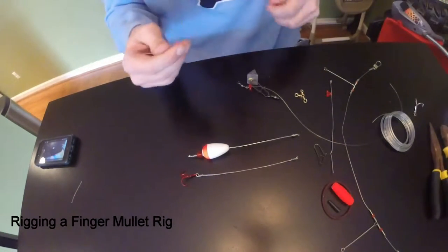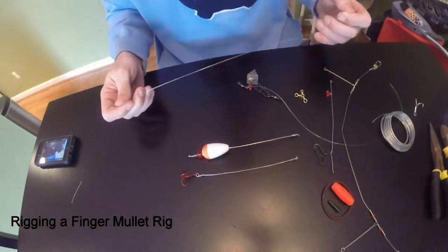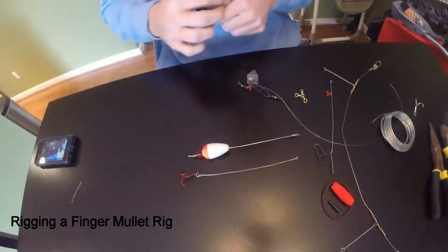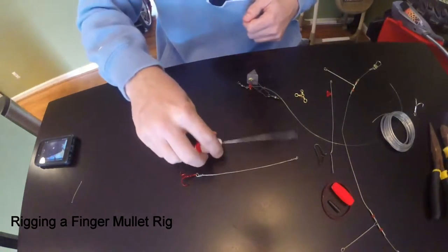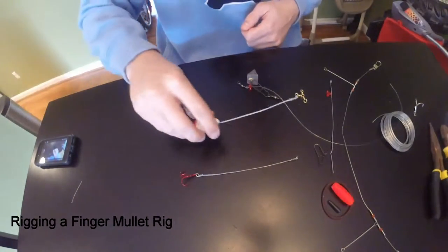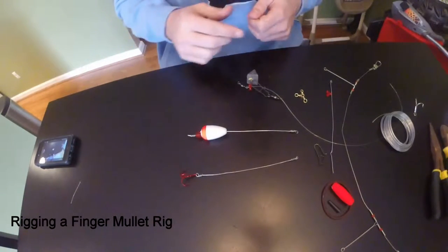I cut a piece of fluorocarbon line — you can cut it to whatever length you want. If I'm fishing for bluefish, I want a larger line because bluefish are at the top of the water, so I like to give your float a lot of room to get up there. Now for drum, they're more bottom feeders so I like to have a shorter leader.